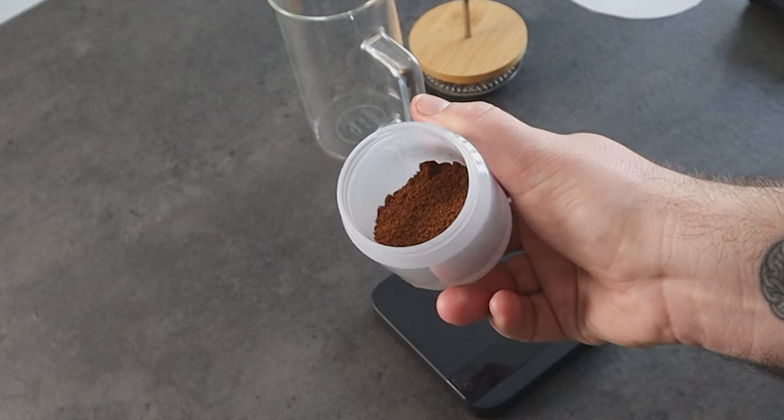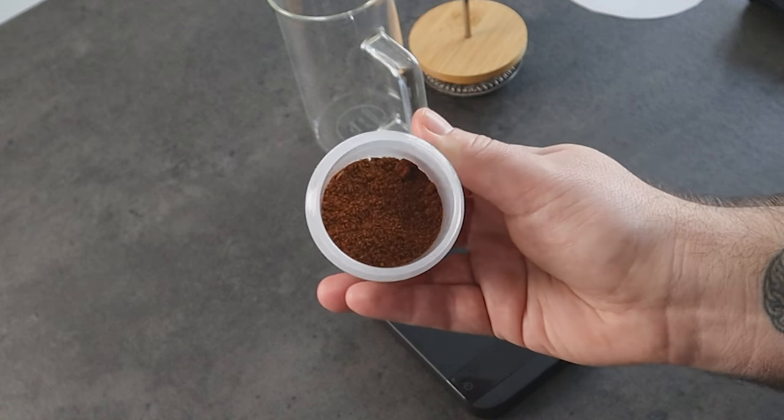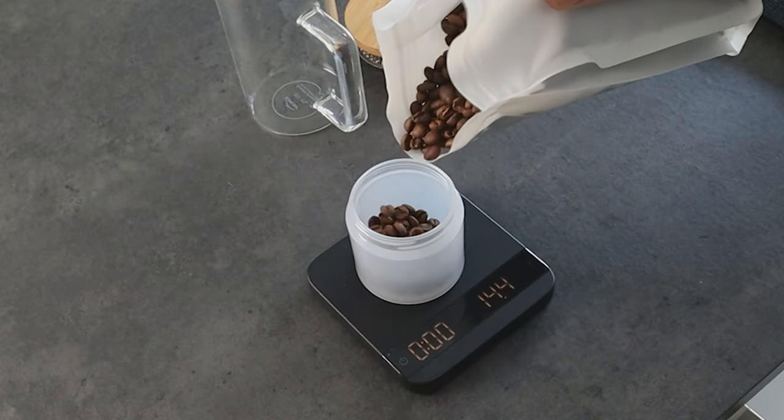Now, the coffee. When you think about French press, seeing other videos, it is suggested to use a coarse grind size. But for this method, I suggest a finer grind size, something in between mocha pots and pour-over. The finer grind size will increase the contact surface between coffee and water, and it will increase the extraction. I use a ratio of 60 g/l — 18 g of coffee with 300 g of water.